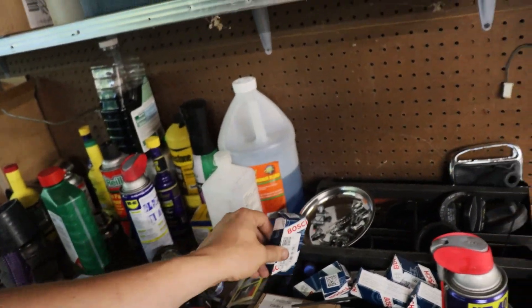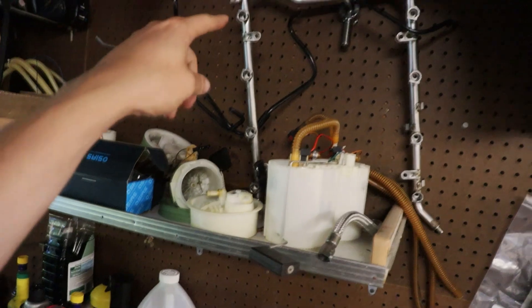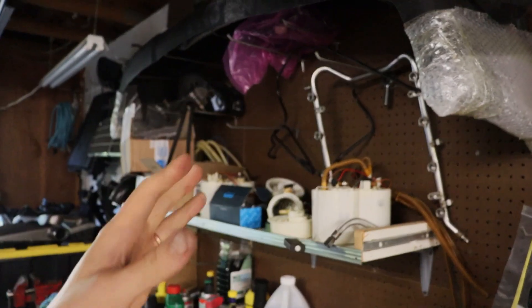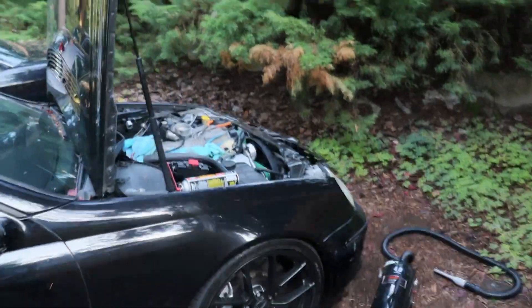Got these new factory injectors — 550cc's — from FCP Euro. Big thanks to Eli and FCP Euro for hooking it up. I'm going to de-electric grease them up, get them in the rail, pop the rail back on, and then move on. I can probably get the surge tanks sorted in the engine bay too. I do need to make one AN line and talk about a few options for the fuel delivery system.